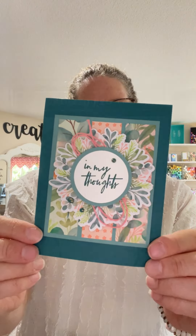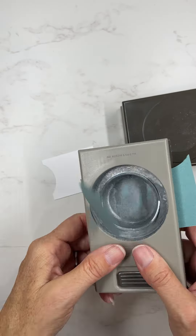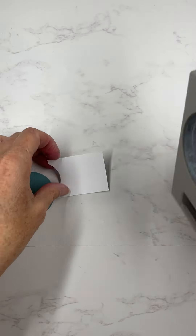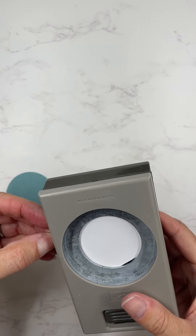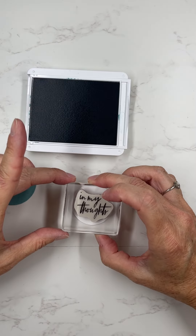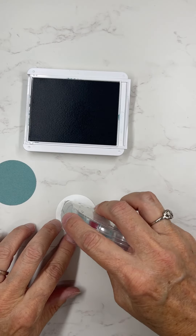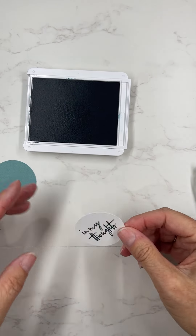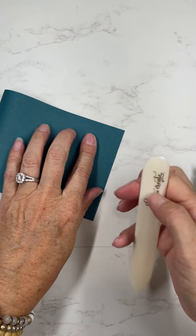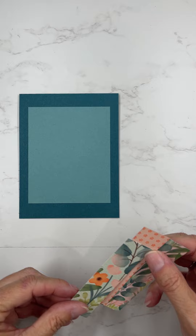We have a really cool pack of designer series paper in our catalog right now called the Frames and Flowers designer series paper. I used that today along with the Poise Peony stamp set, and that's where the sentiment here comes from. This paper is really neat — it has some prints for the card background, but it also has all of these images that are already die-cut so you just punch them out and glue them onto your card.